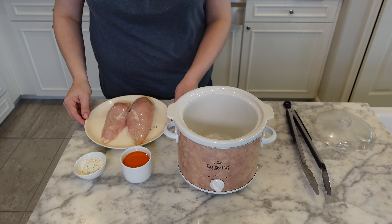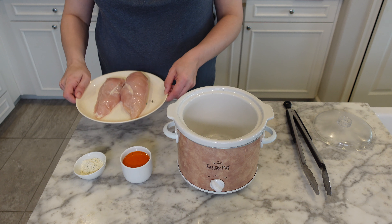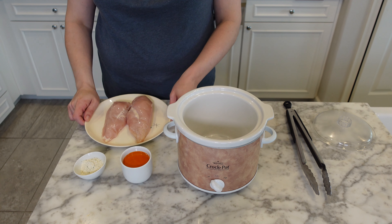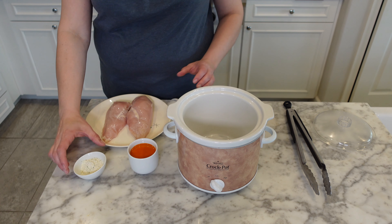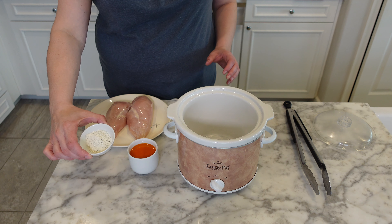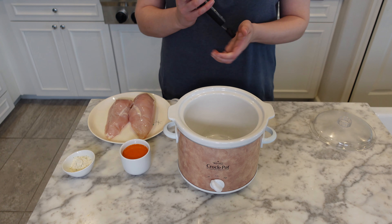In order to make buffalo chicken nachos, first you need buffalo chicken. So here's how I made mine. To make this recipe, you're going to need one pound of boneless skinless chicken, half a cup of your favorite buffalo sauce, and half an ounce of ranch seasoning — that's one half of a packet.